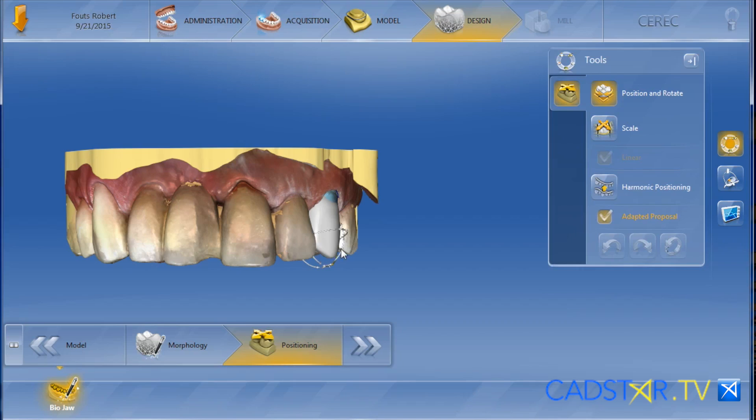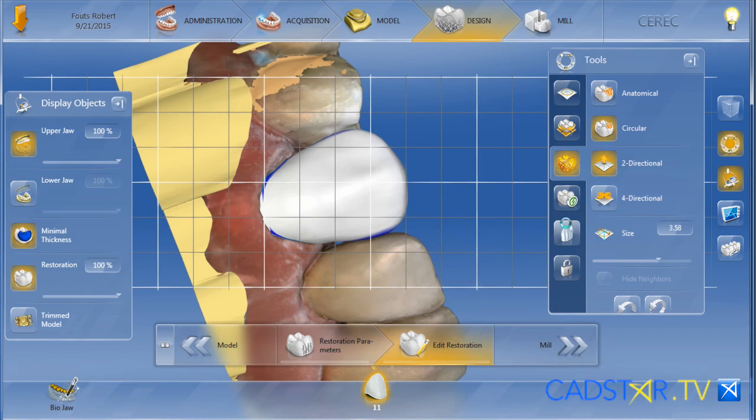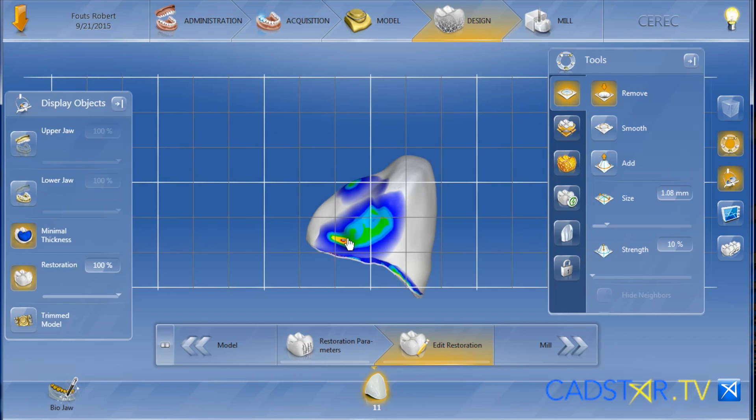You can use the BioJaw positioning tools to position the size and location of that tooth to make sure it fits the arch. So when you render into your design screen, all you have to do is make sure you check the emergence and finish the interproximal contacts, and you're ready to mill.